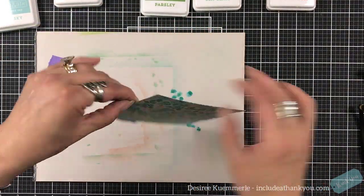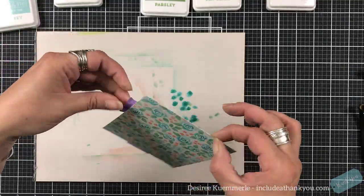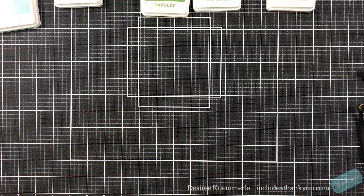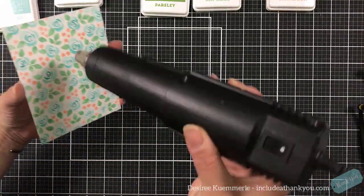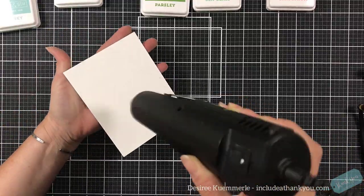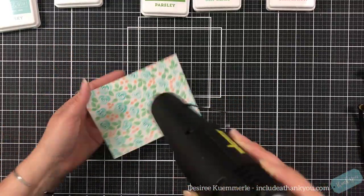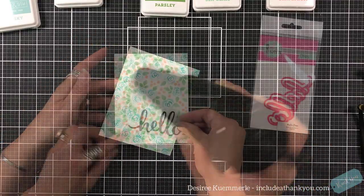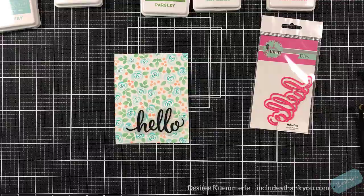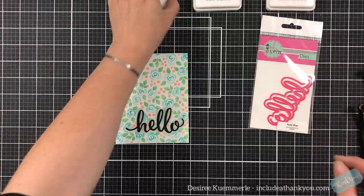So here is our panel. We used Grapefruit for the last one and I did not do any shading with that — I kept that just a solid color. I will pull in my heat tool just to dry this a little bit. Just like with most of our inks, when these colors do dry, they do dry back just a little bit.